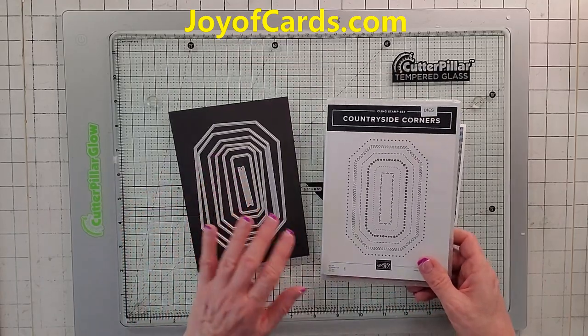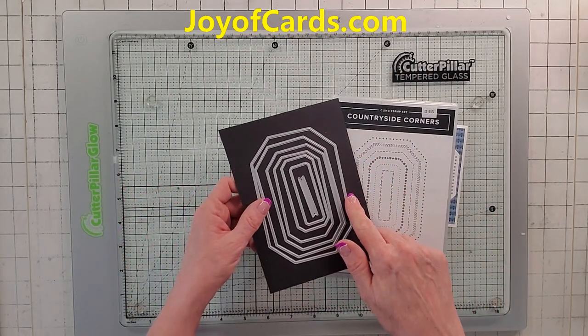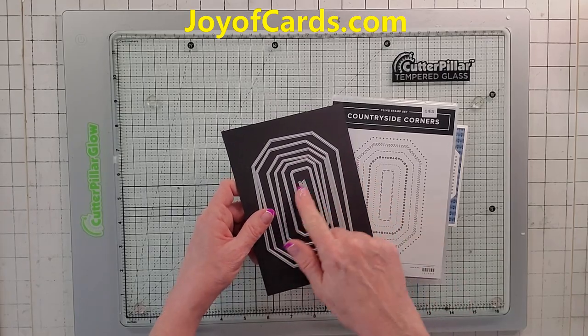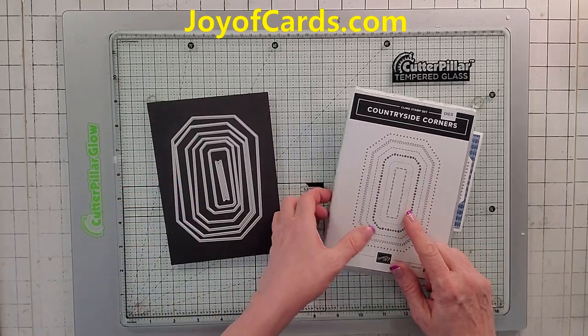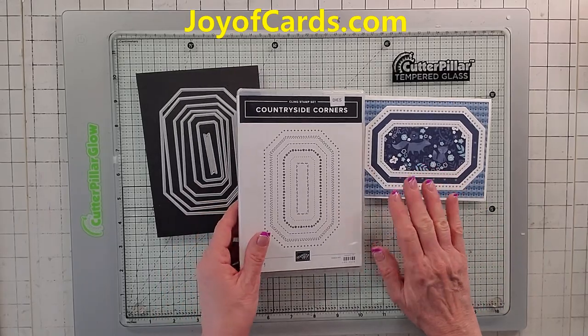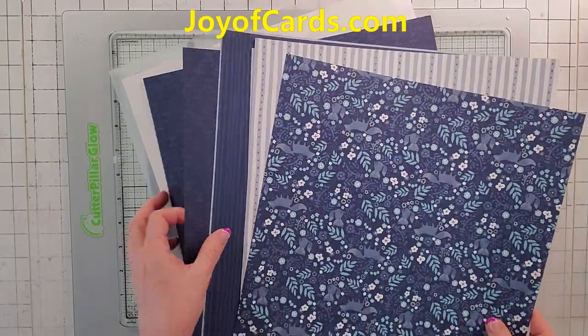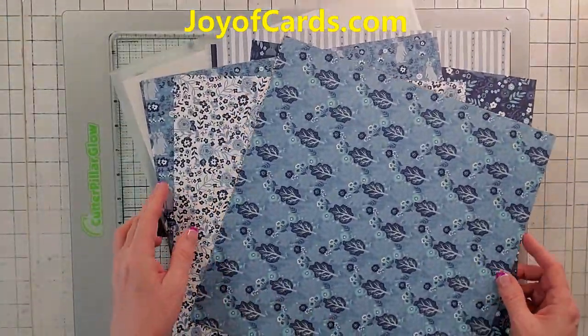I love this Countryside Corners and the reason why I got this out of the new 2324 catalog is because of the shapes. But this stamp does a lot more than I bargained for — it's really kind of cool. And the Countryside End paper is really nice. I really love it.